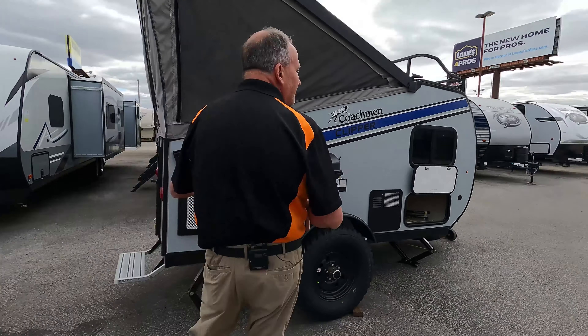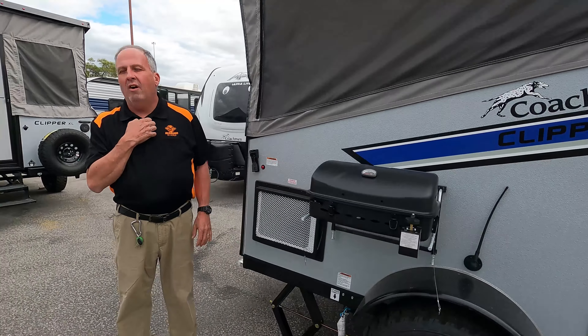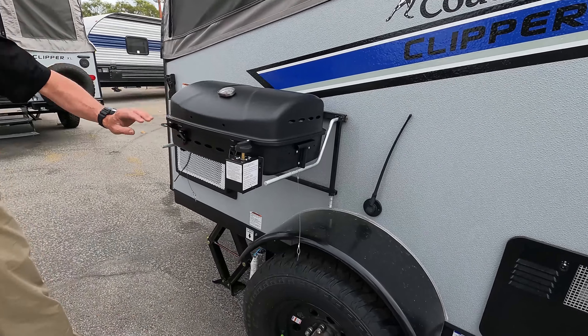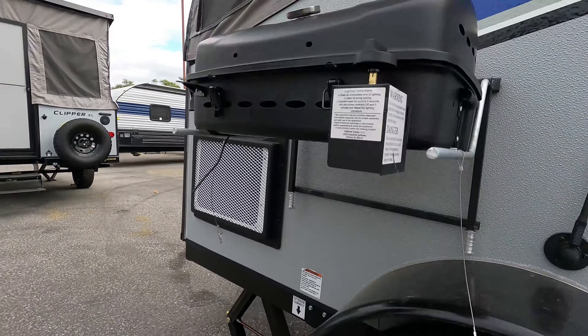First, I want to start out with the unit — it does have a 5,000 BTU AC in it. It also has 20,000 BTU heat, so it has both heat and air. Also, as you can see, it has an outside grill which has an LP quick connect that you can hook up to do your outside cooking and keep the mess outside.